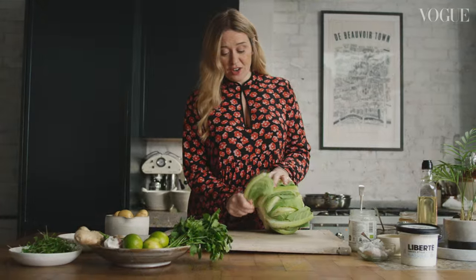Next is my South Indian Spice Cauliflower Steaks. They come with some lemony potatoes, greens and an amazing green chutney.